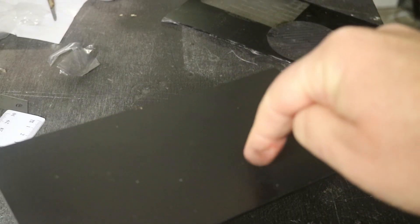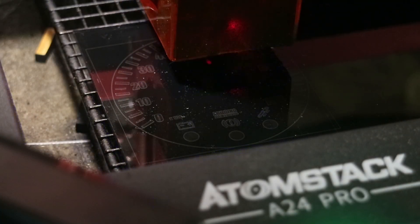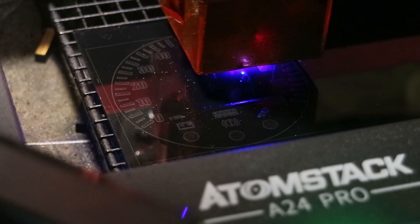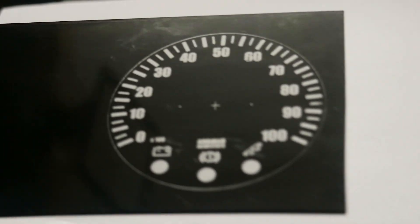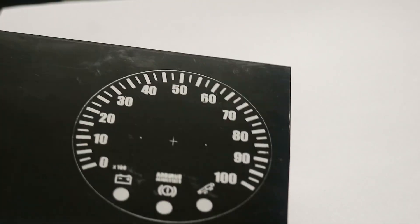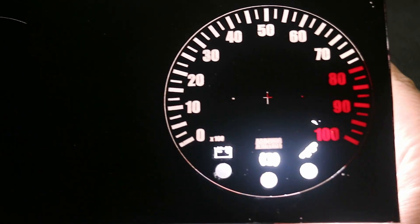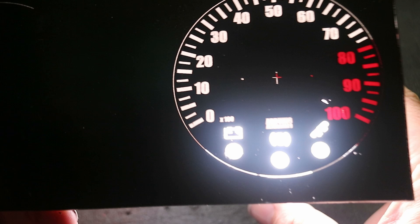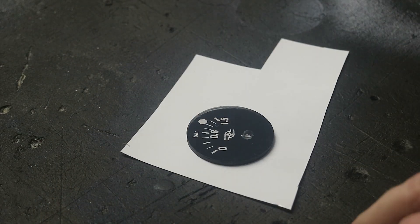So he decided to try spray painting on clear acrylic instead. Now with diode laser cutters like Jason's it can't cut clear acrylic due to the wavelength. However when the laser hits the paint it blasts it off, leaving a clear area where light can easily pass through. As you can see the result is almost flawless. Afterward he sprayed white and red paint on the back to fill in the cut areas. While this looked great it chipped easily, so for this smaller gauge he tried vinyl wrapping instead and the finish was perfect — much more durable and protected.